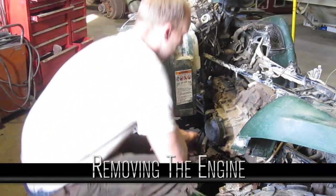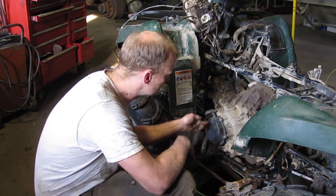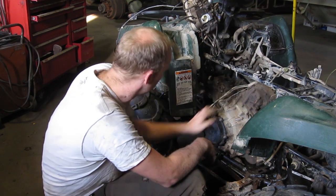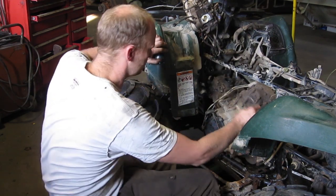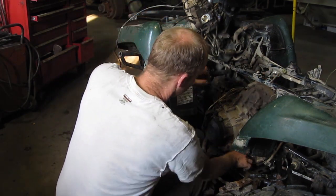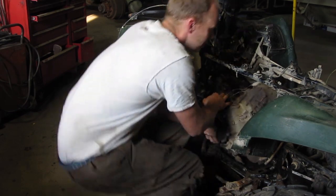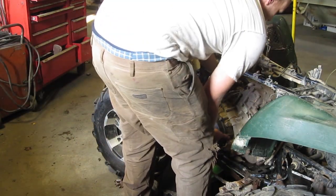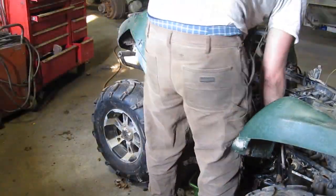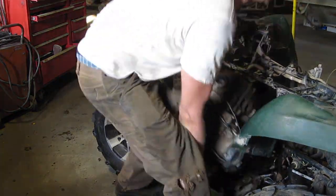There's also a coolant hose here I forgot to mention — make sure you've got the drain pan underneath. Once the mounts are loose, you're ready to pull it out. It's Monday morning. I don't know how much it weighs — I imagine it's around 150 lbs or so. See if I can still do it without getting another hernia — that would be number four. Put that back drive shaft on. Make sure everything's disconnected.